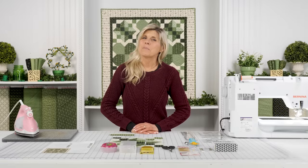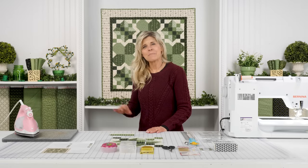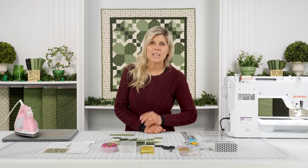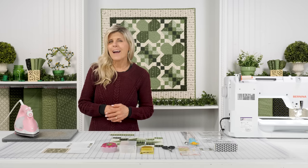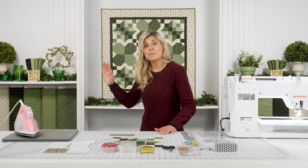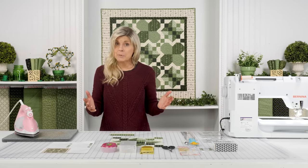Hi, it's Jen from Shabby Fabrics with a really fun project today. This wall hanging behind me is called Lucky Charms, made from two quilt blocks with the collection from Andover also called Lucky Charms. I'm Irish, maybe you are too. I love the subtleness of this — it's not that overt St. Patrick's Day collection we sometimes see. They're fun too, but I love the more sophisticated look. Really nice, maybe for an entryway over a special table.